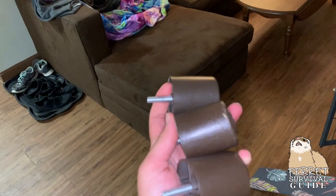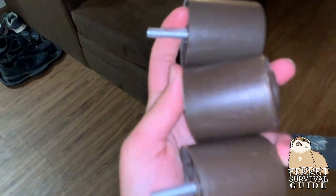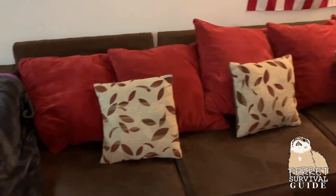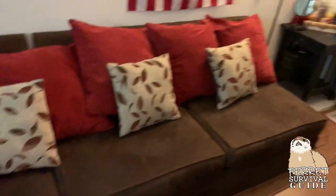Your couch. If you can take the legs off, this is the easiest fix to keep your ferrets out from under there, but they will still want to know what's on the inside of the couch and may burrow under the seats. You can staple soft vinyl, jean material, or other scratch-proof material under the cushions to keep them from digging through. It's lots of work, but your couch will still look the same in the end.